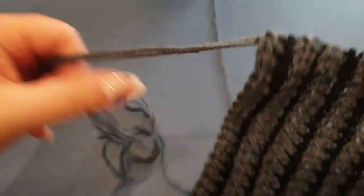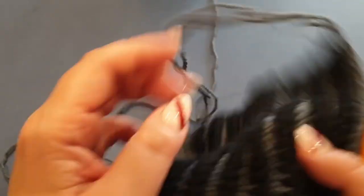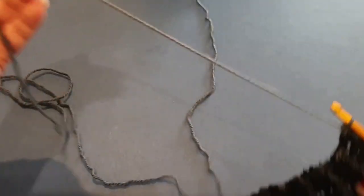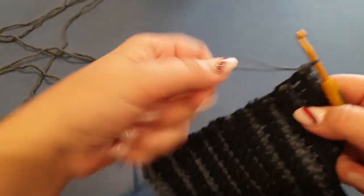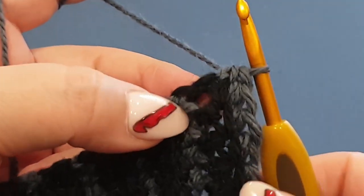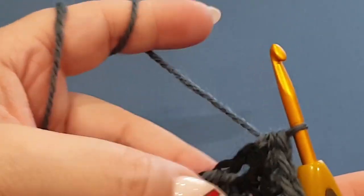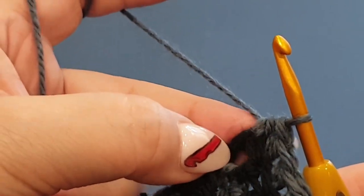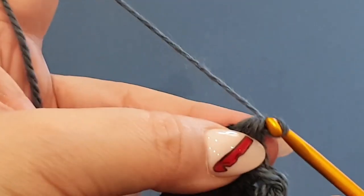It is an absolute disgustingly windy day today here in Melbourne — it's not raining, it's just so windy, so if you can hear it through the video, there's that. All right, so where we ended up in that very last row was a half double crochet in your chain stitch there, so what you're going to do is chain one.